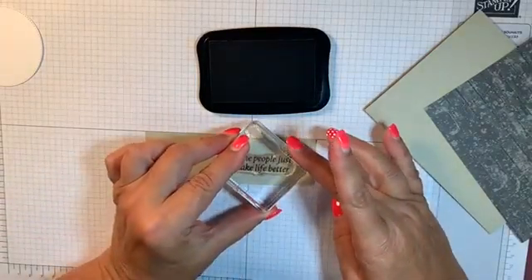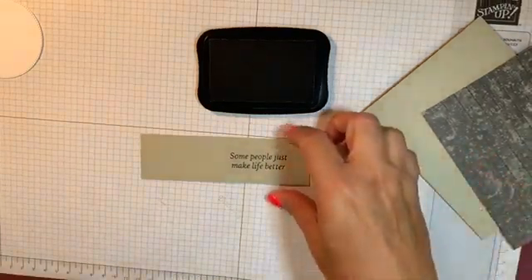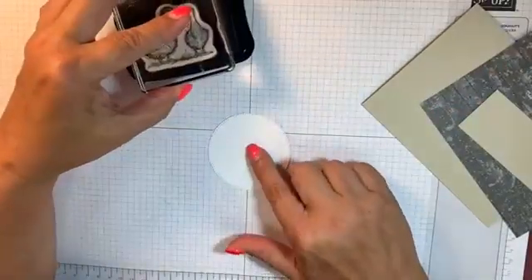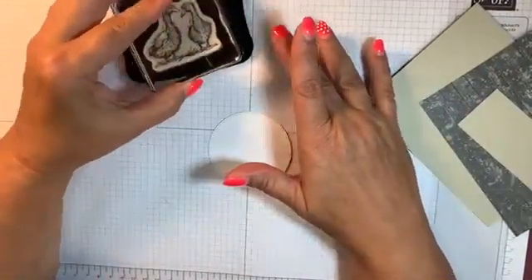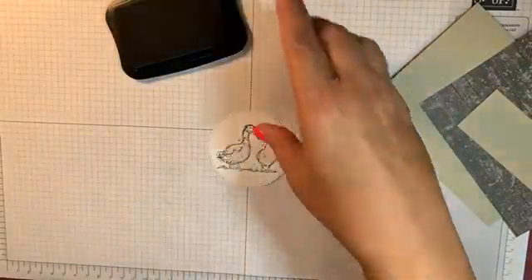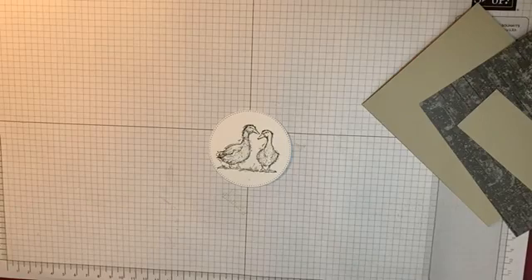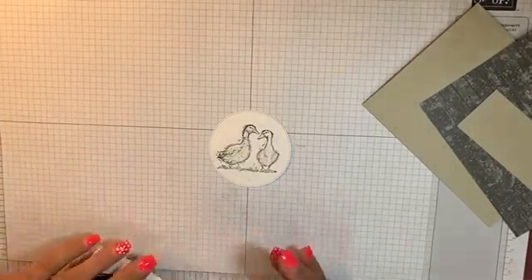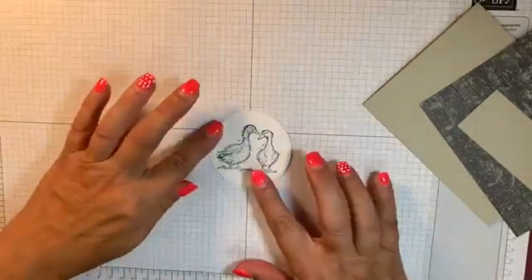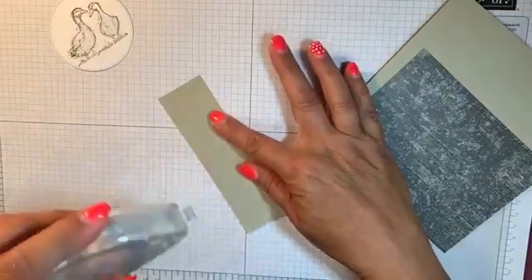This is a photopolymer stamp set. I'm going to take my ducks and stamp them on this circle. This is a die cut circle with the Stylish Shapes die cuts. I'm just going to stamp my two little ducks right in the middle of it. Sherry is actually the one who inspired this card — she gave a similar card to me as a swap card. I liked it, but I didn't have the designer series paper, so I swapped that out, swapped some colors out, and kind of made it my own from her design.